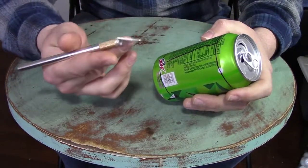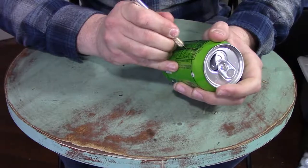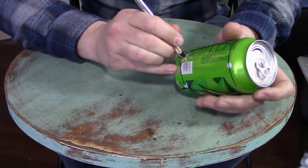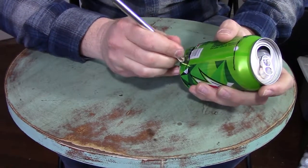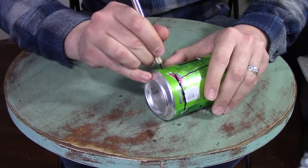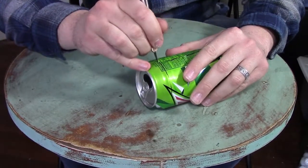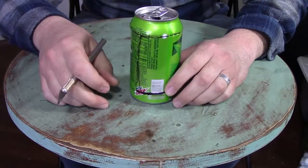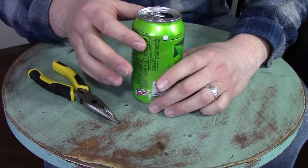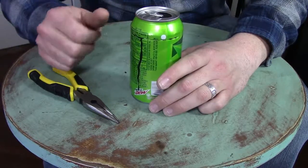Now we're going to come in with whatever cutter you're going to use — I'm just going to use an exacto knife. I'm going to punch a hole right here in the center and cut this can right down our line, and then cut long ways on our other lines. There we go, we've cut all of our lines. Now that we've got our cuts made, we're going to grab our needle nose pliers. We're going to use these just because these edges are sharp. Younger kids, definitely get supervision before you attempt this — remember that these edges can be quite sharp.